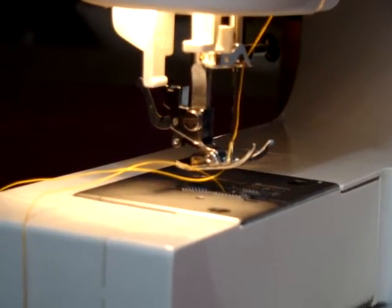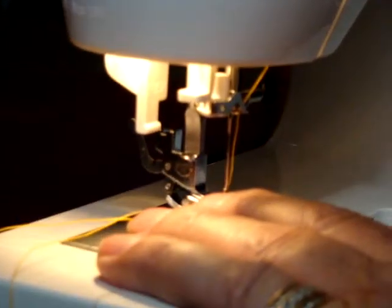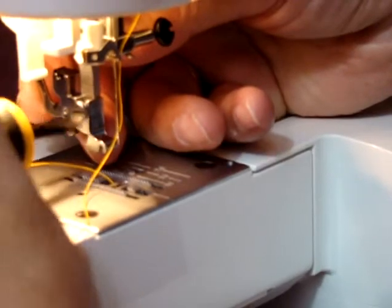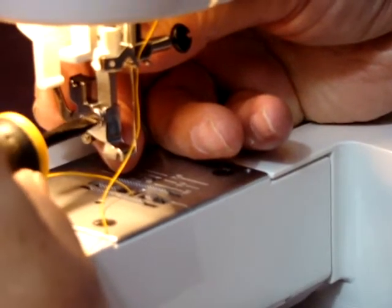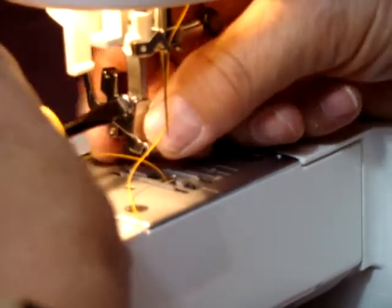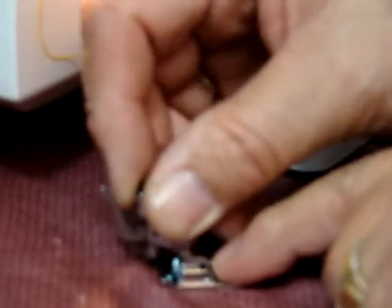What you do is you remove the presser foot and then the presser foot holder, which is the snap-on portion. You just remove the unit here. This has to unloosen the screw enough to where you can get to the walking foot attachment. You can just snap this back on, or you can use the lever to snap it back on.